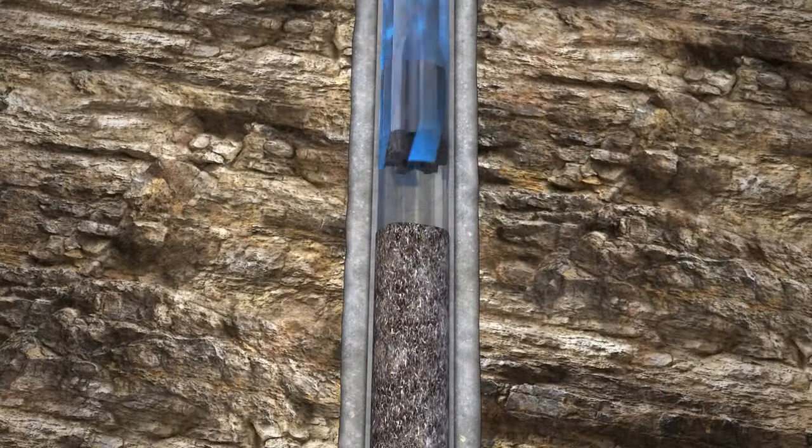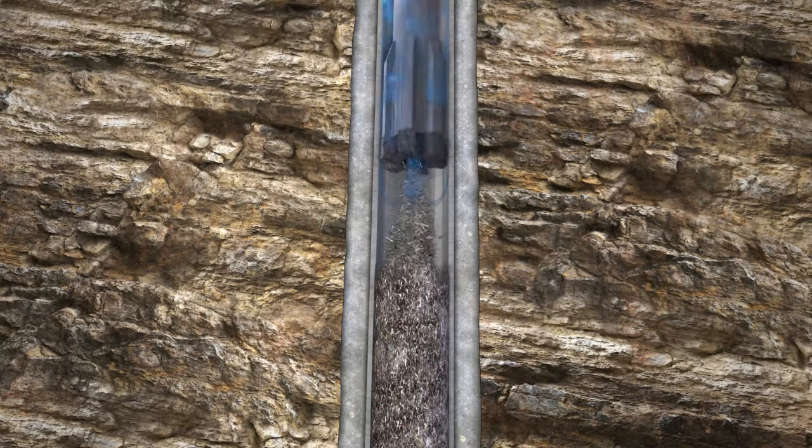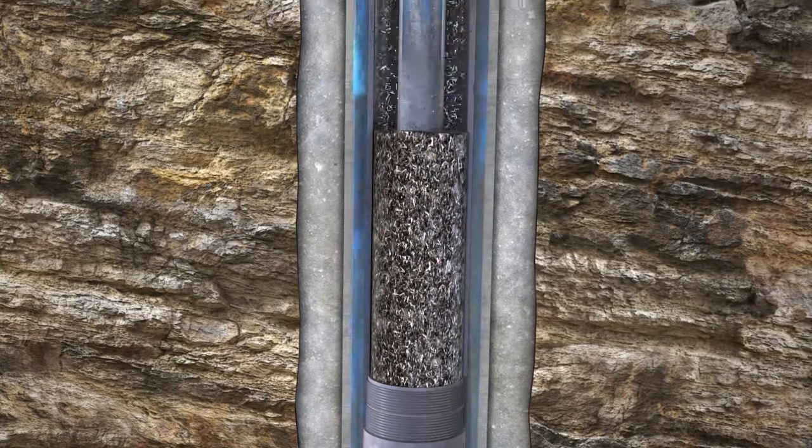As fluid flows through the jet nozzles, the Vax G2 jet engine increases suction pressure at the base of the tool. The Vax G2 system's maximized suction power greatly reduces the risk of plugging at the bottom of the tool, pulling in any fine debris, big debris, or junk from the well into the tool basket.